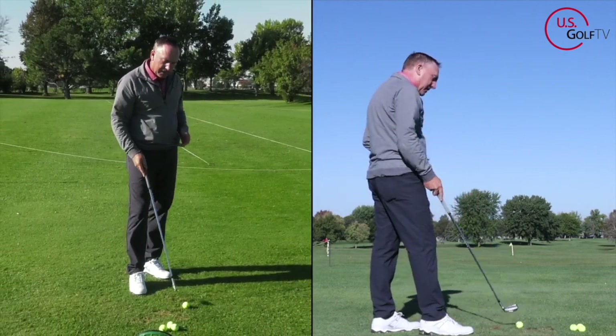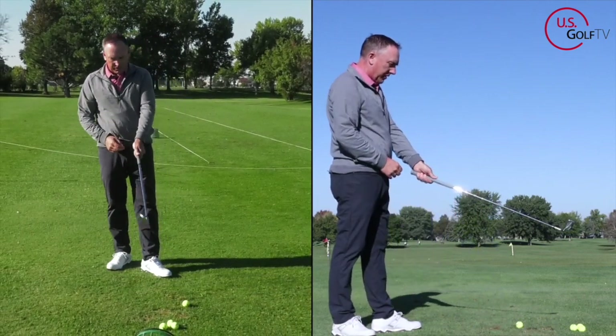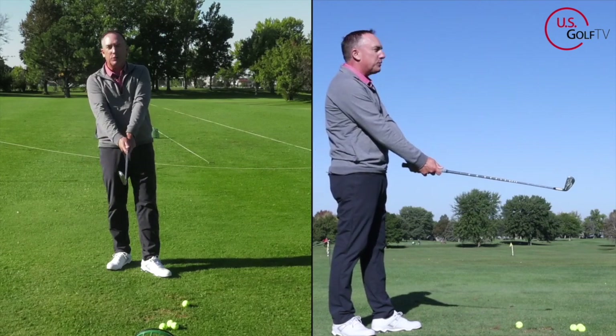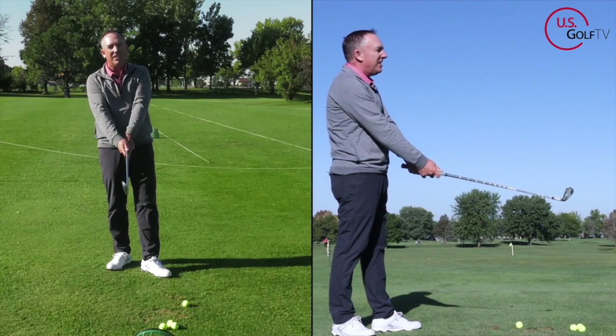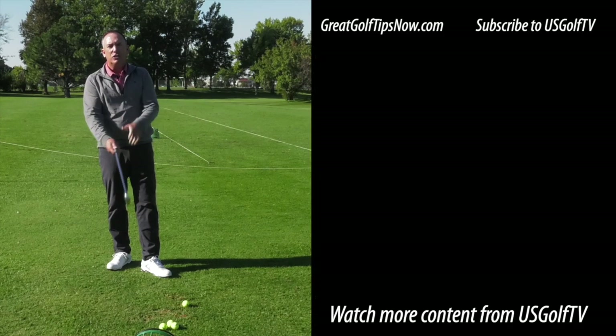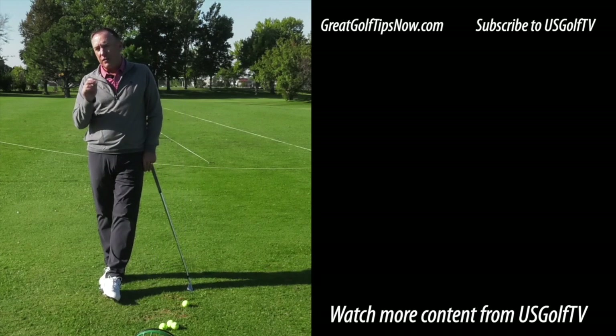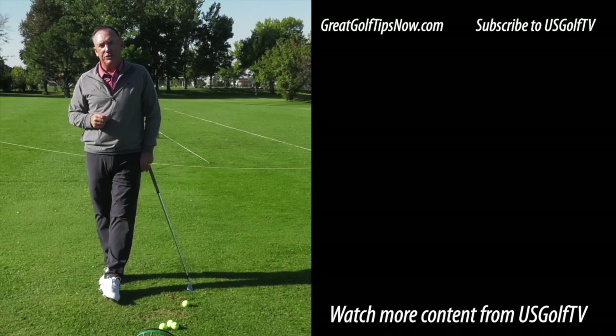Going back to what we talked about earlier: when you get a long thumb, you're holding the club like a hammer — don't do that. If you want to make good golf swings, you've got to hold the club correctly. The 45-degree grip system can help you do just that.